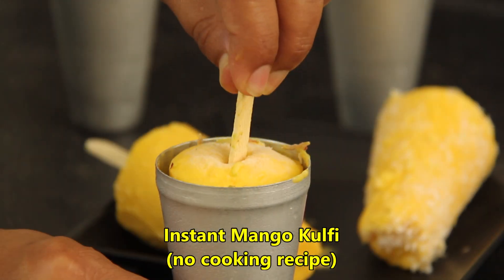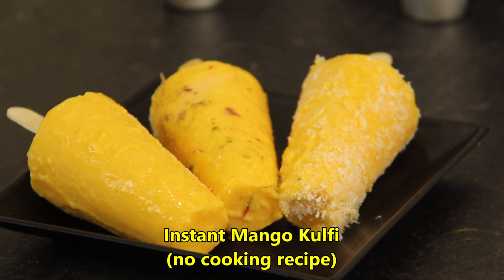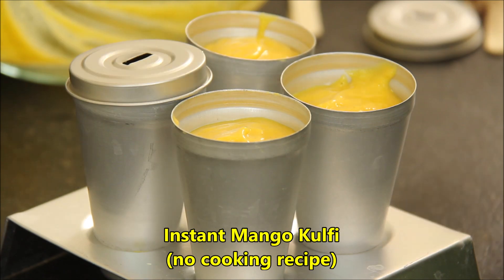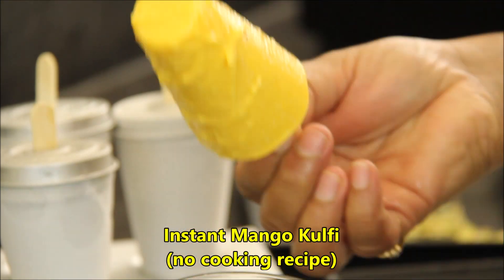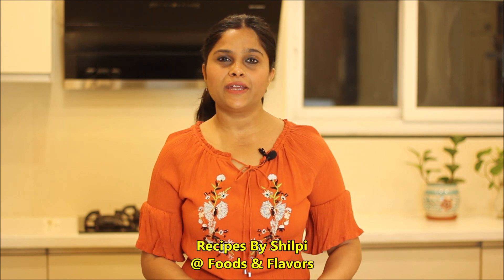The mango season is very tasty. This mango kulfi is made without condensed milk. The best thing is that this is a no-cooking recipe. We have made it with half a cup of mango and it takes only 10 minutes to make. Please try it once — it will be very good. Hello friends, welcome to Foods and Flavors, I am Shilpi.